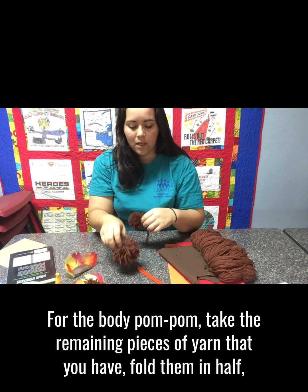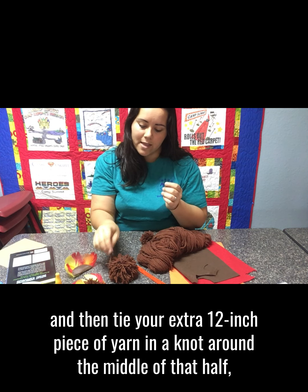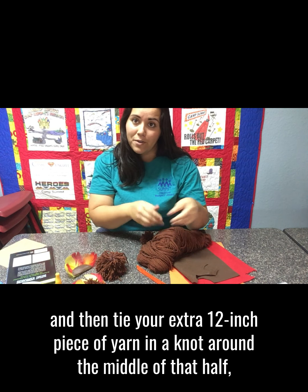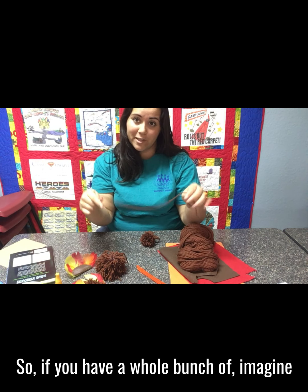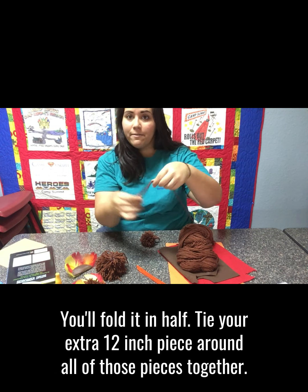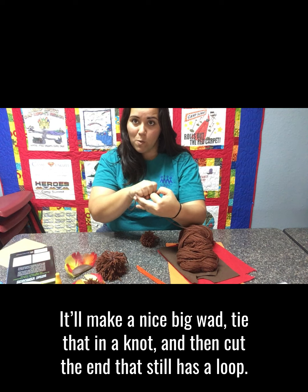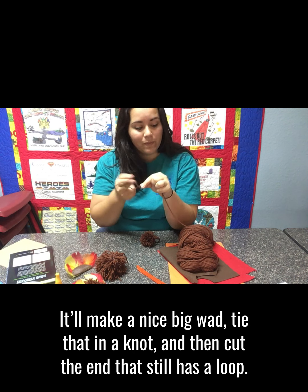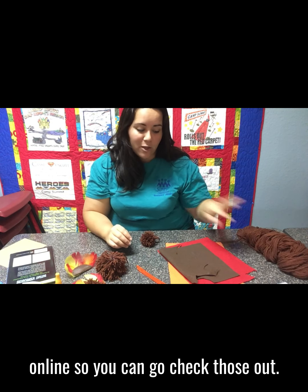For the body pom-pom, take the remaining pieces of yarn, fold them in half, and tie your extra 12-inch piece of yarn in a knot around the middle, then cut the loop end. So imagine all 125 strands — you fold it in half, tie your extra 12-inch piece around all those pieces together to make a nice big wad, tie that in a knot, and cut the end that still has a loop. There are step-by-step instructions with pictures online so you can go check those out.